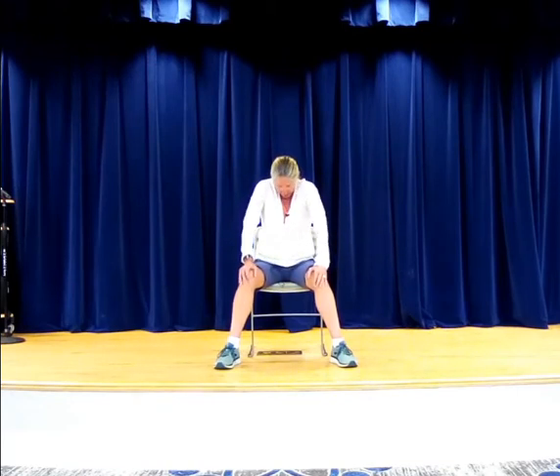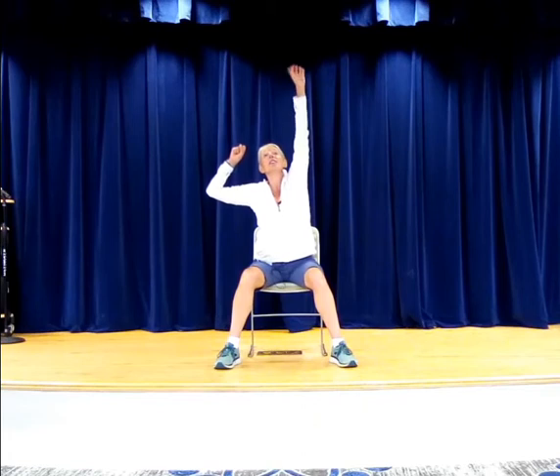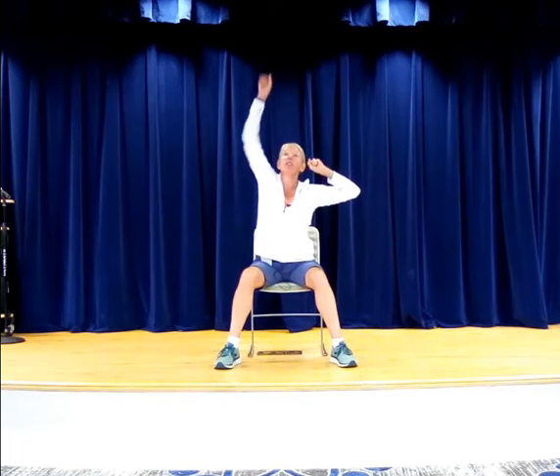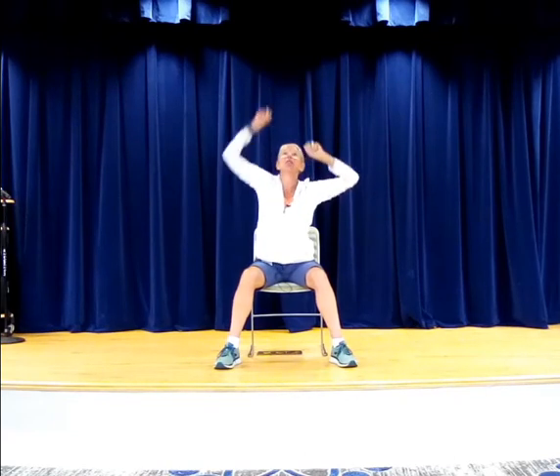Bring it all the way to the center. Now curl through the spine and come up one vertebra at a time, letting the head come up last. Now let's reach tall — reach. If it doesn't feel good to reach overhead, bring it down, reach here or reach forward. You have options that will feel better for some. Big reaches. Two more. And bring it all the way down.